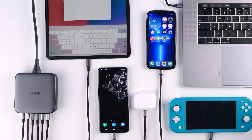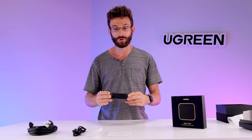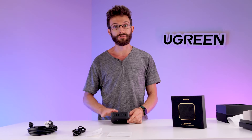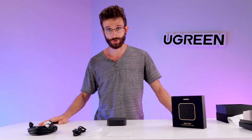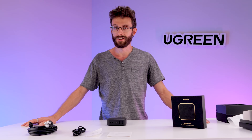You've got your computer, your tablet, your phone, whatever else you have on your desk. All you need to do is plug in this one charger, keep it tucked off to the side, and you're going to be able to plug in all of your devices to keep them charged. That's it for the Nexode 200 watt desktop charger. I'll see you next time.